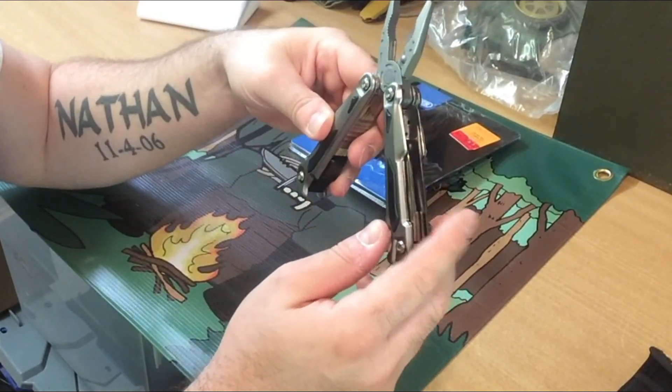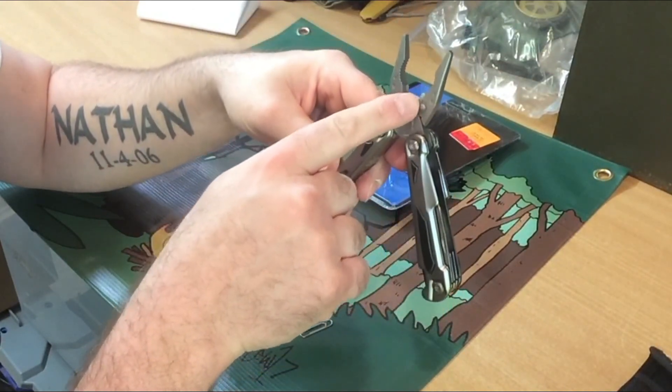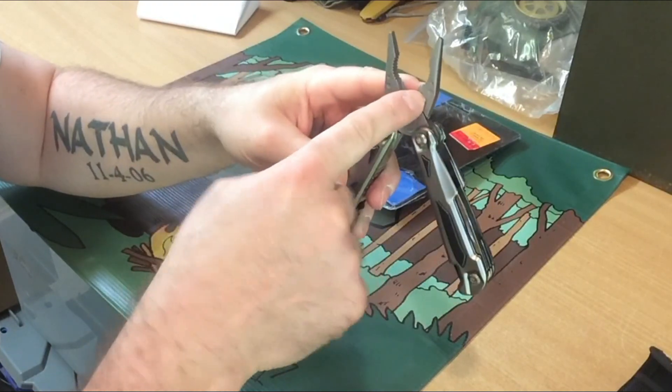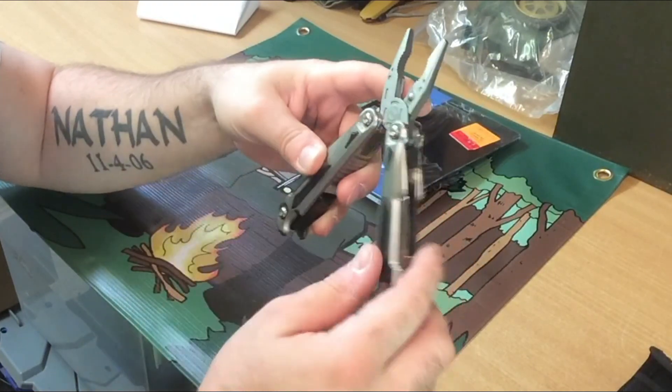Now, this multi-tool, like I said, has really nice teeth in there. They don't look replaceable because it looks like just a rivet holding them. But good teeth on the pliers.